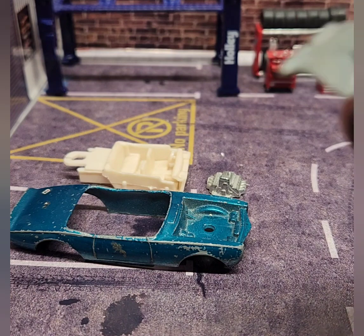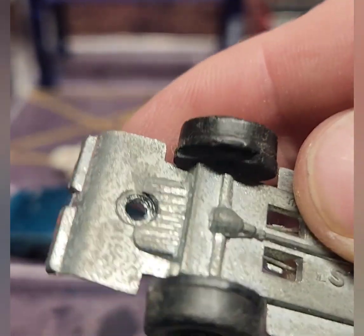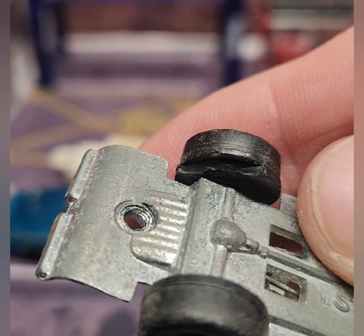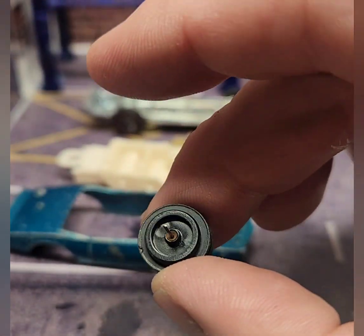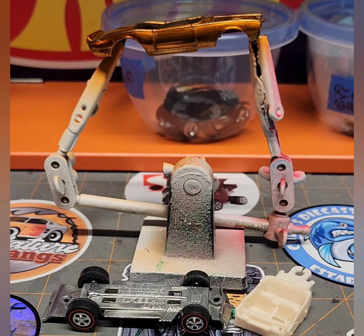You can see right there where the wheel is broken off inside. So we've got some new cap-style wheels, and I was able to find some hubs I had off of another restoration I did. I think I'll try putting one of those on there and see if it'll work — just to make it look a little bit nicer.